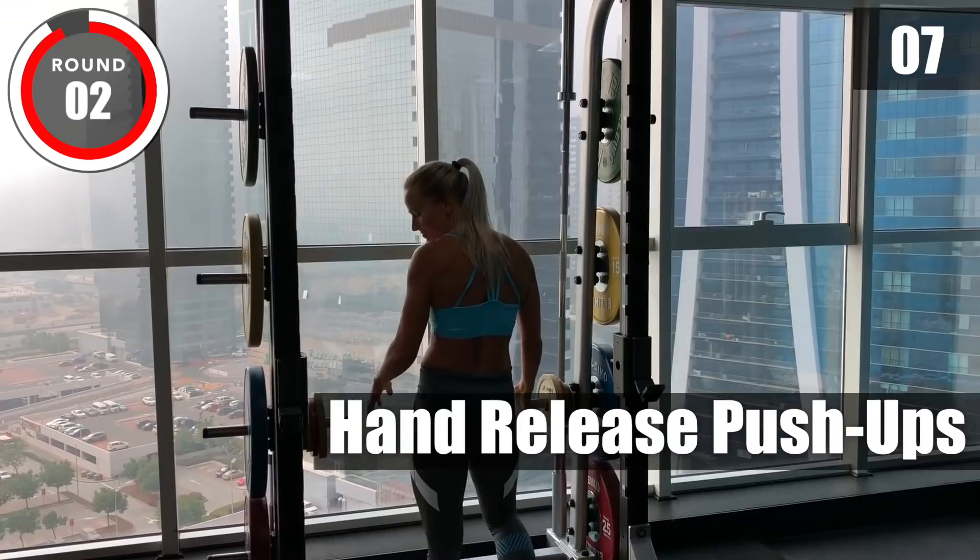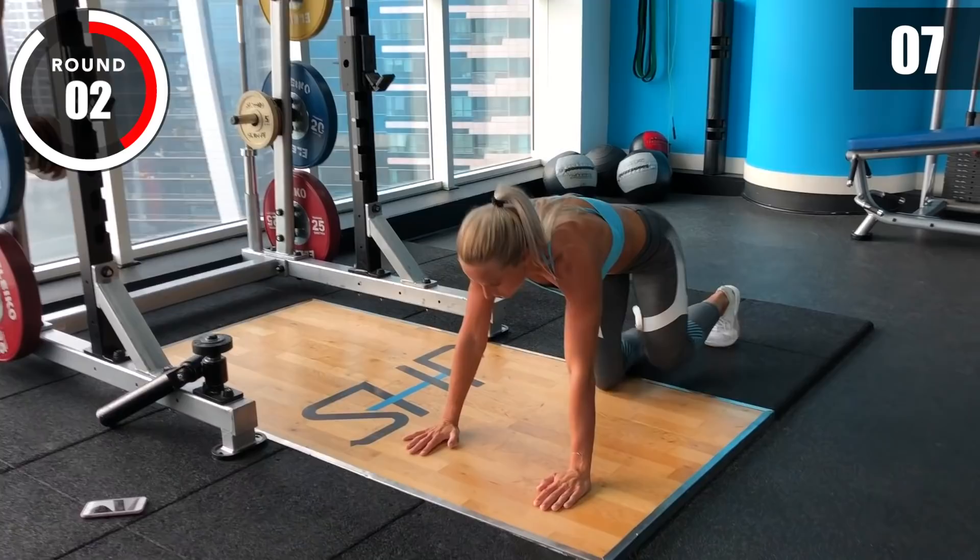Now hand release push-ups. Three, two, one, go!